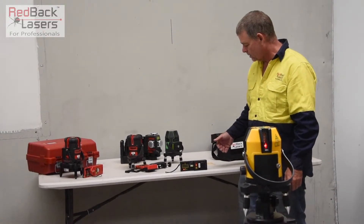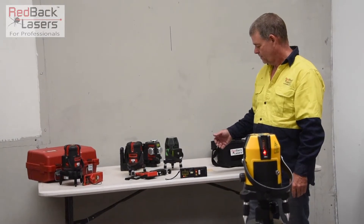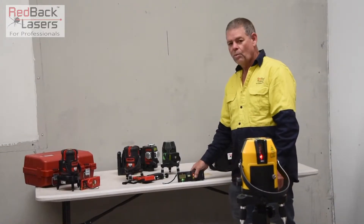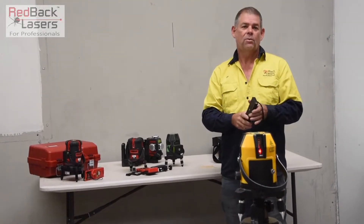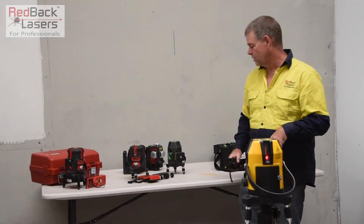We're just about there — I can see it coming in. Now that's locked on. We can now pick up a right angle to the left, to the right, or behind. We've got our site square on site without the need of a 3-4-5, and without concerns of wind.